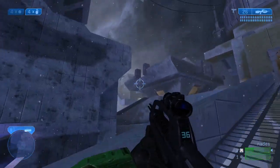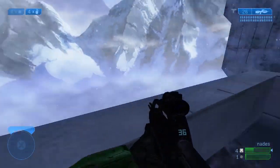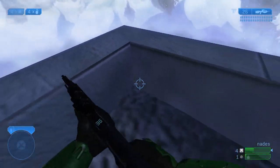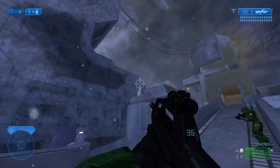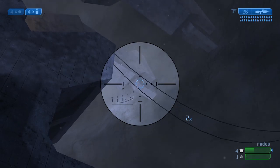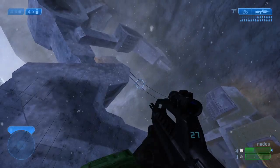So for this nade, you're going to be nading the v2 ramp or bridge, I'm sorry. What we're going to do is line up back here, and you see this little point — you want to just make sure the top of your bottom reticle is lined up with that.